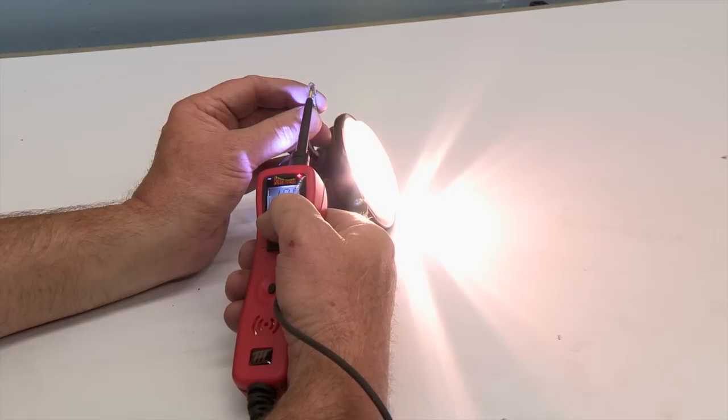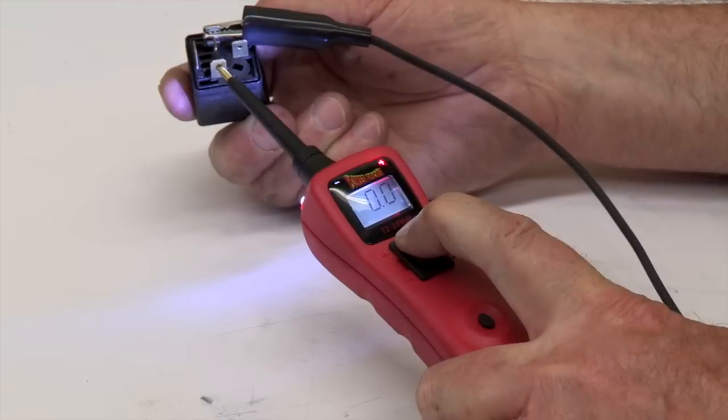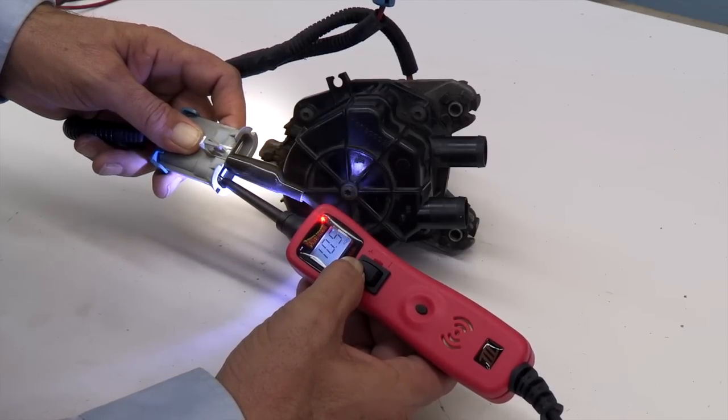parts such as lights, motors, fans, or relays is to apply power and ground directly to the component, verifying its correct operation under real-world conditions.